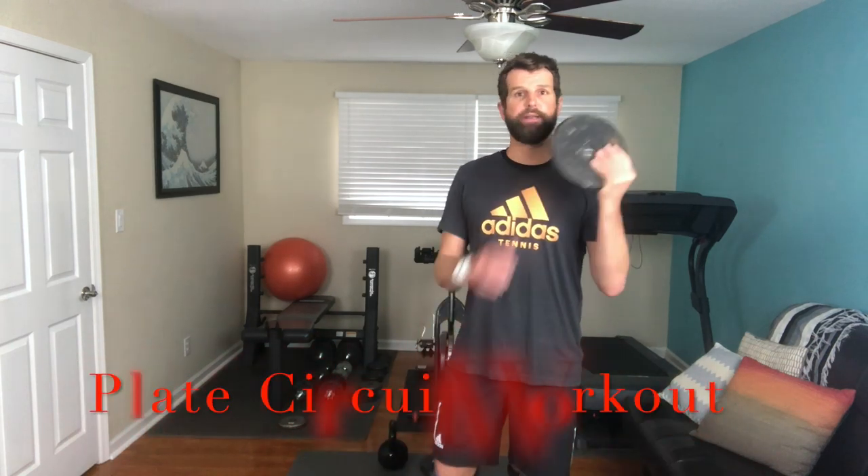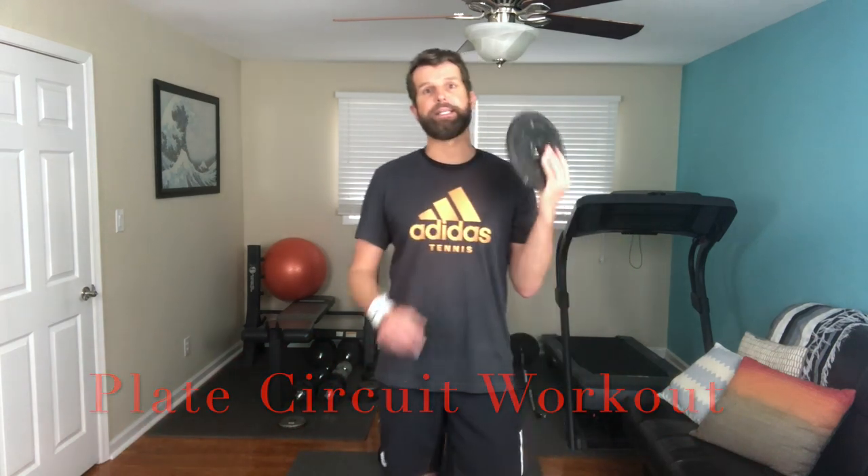Alright guys, it is Workout Wednesday. We are doing a plate circuit workout — not a plate like you eat from, a plate that you lift. We're going to have multiple plates. Maybe you can get the kettlebell involved, but really anything with weight that you can hold with two hands, you can knock this workout out.